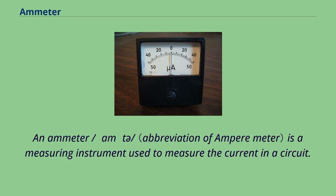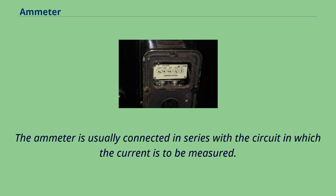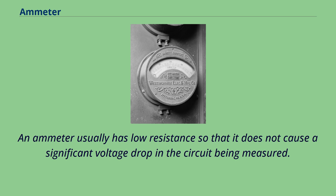An ammeter is a measuring instrument used to measure the current in a circuit. Electric currents are measured in amperes, hence the name. The ammeter is usually connected in series with the circuit in which the current is to be measured. An ammeter usually has low resistance so that it does not cause a significant voltage drop in the circuit being measured.